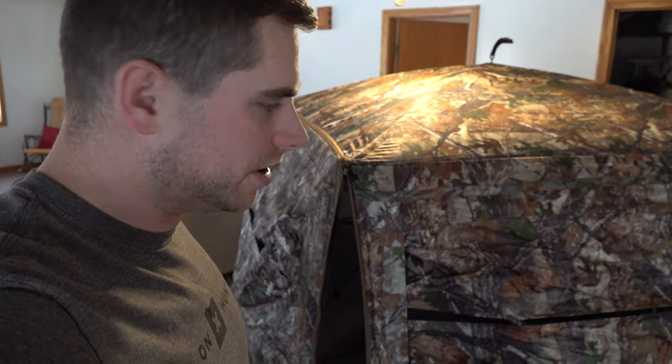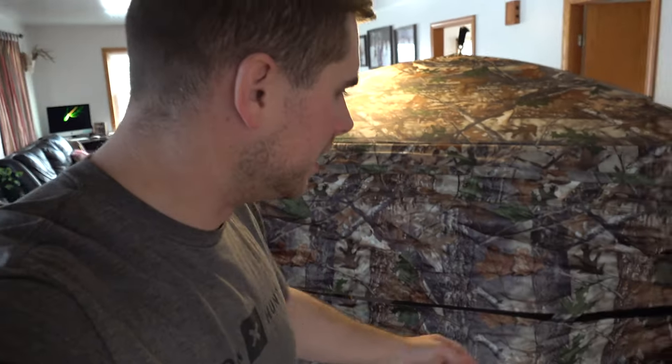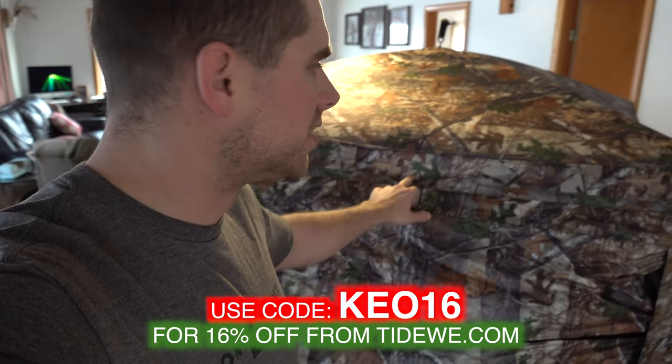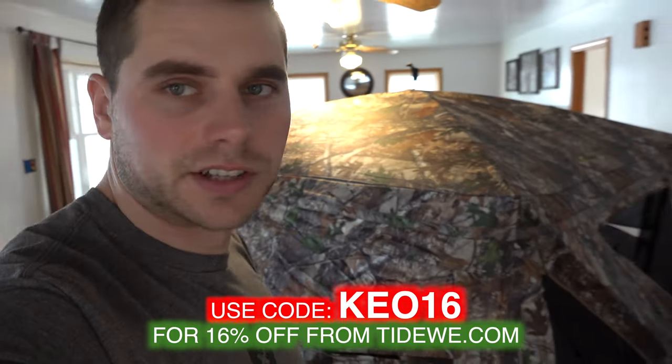Just wanted to show you this blind quick. The link to this blind is in the description. If you have any questions just leave me a comment and I'll try to answer them. Thanks for watching everybody, and don't forget to use the discount code if you want a discount on one of these blinds.